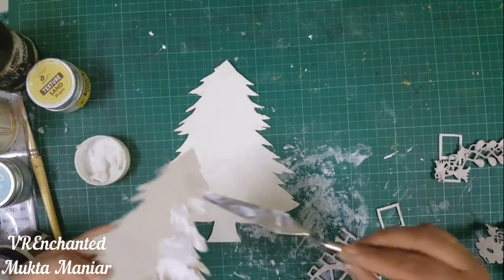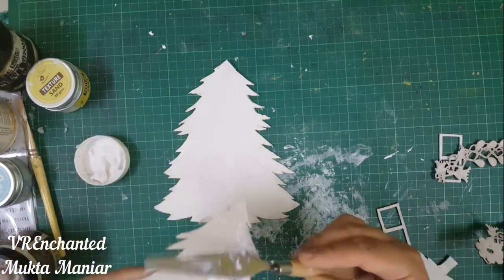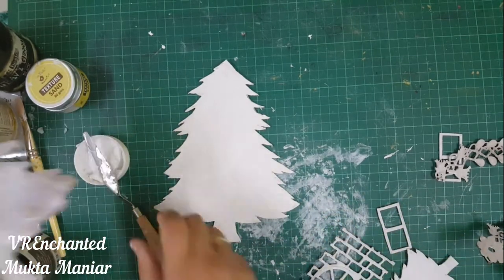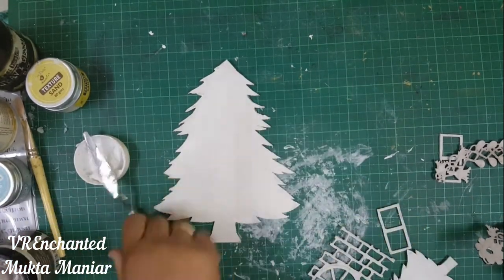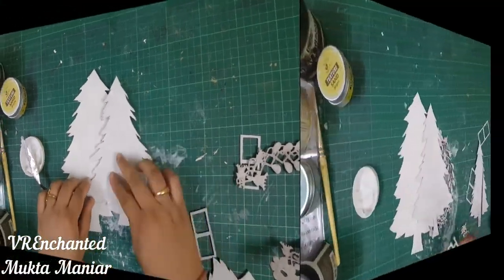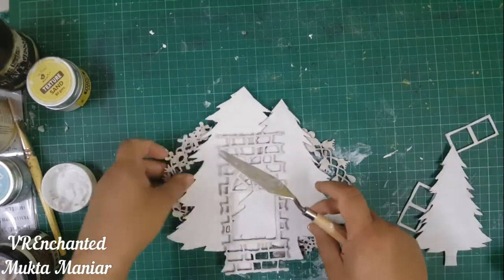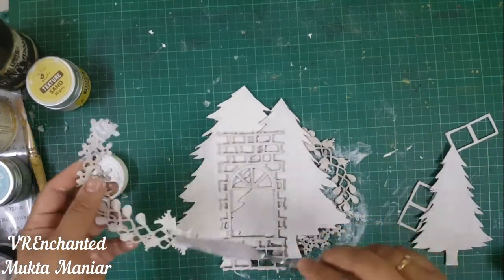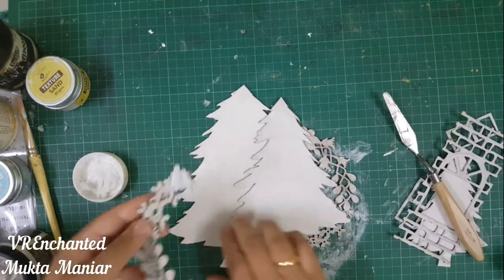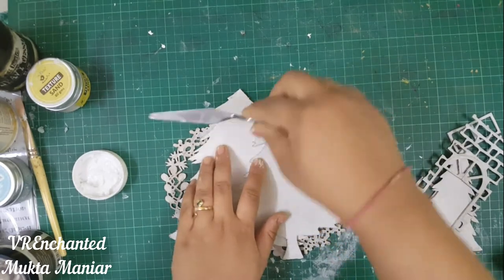You can use an adhesive, hot glue gun, or anything you're comfortable with. I'm using 3D matte gel because I wanted this to be very strongly adhered — I did not want it to fall apart since I was going to gift it to my friend. Here you can see I'm arranging all the elements together. I was not sure at this point whether I wanted to add the wreath on the left or on the upper side.